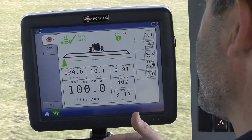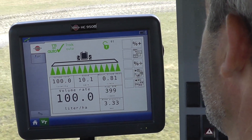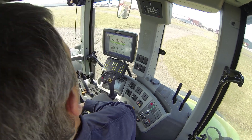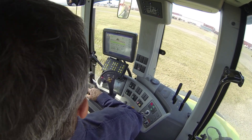Now I'll turn everything on again. Again, it's about three seconds. So now I'll change the engine RPM without changing the speed.